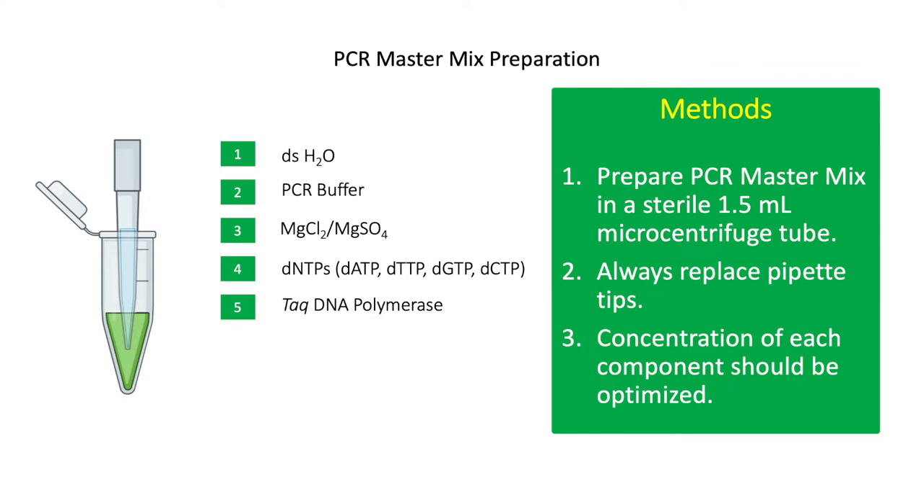Prepare the PCR master mix in a sterile 1.5 ml microcentrifuge tube. Always use new pipette tips to prevent contamination of the reagents. First, dispense the required volume of sterile distilled water, followed by the PCR buffer. Then add magnesium chloride, dNTPs, and finally the Taq polymerase. Do not include primers and DNA template in the master mix.